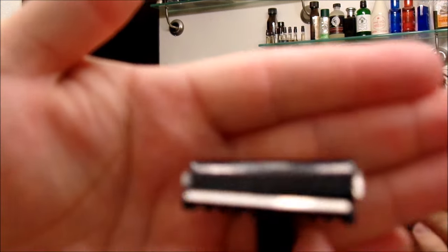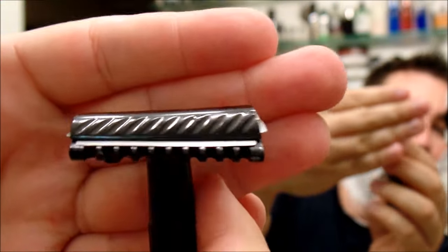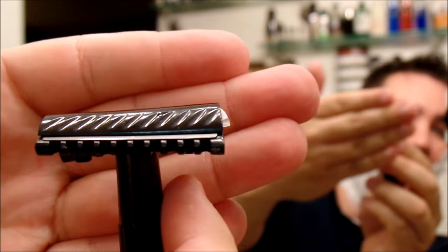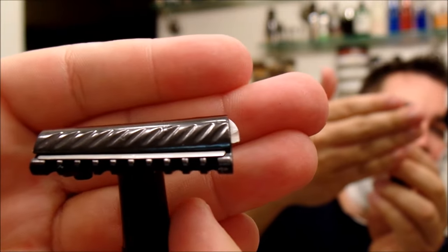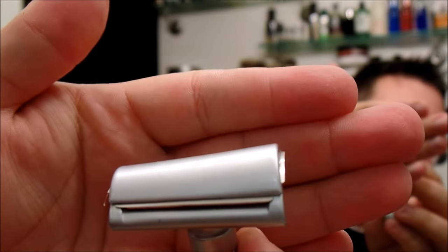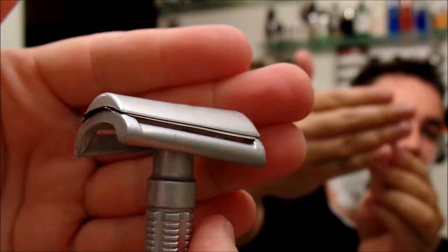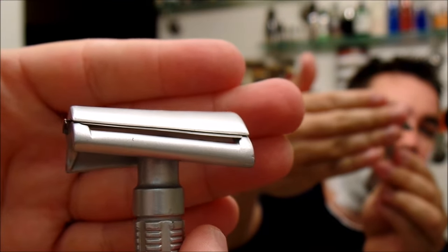The diameter of the handles is very similar. Now looking at the blades, the Phoenix Bakelite is open comb and has quite a bit of blade exposure. However, the actual gap between the top of the blade and the base plate, there's really not a lot there. Looking at the Fine, there's not as much blade exposure, but the blade gap is fairly significant on the Fine slant — quite a bit of blade gap there. Also to be noted, both of them have standard handle threads, so you could interchange these handles with another handle of your choice.